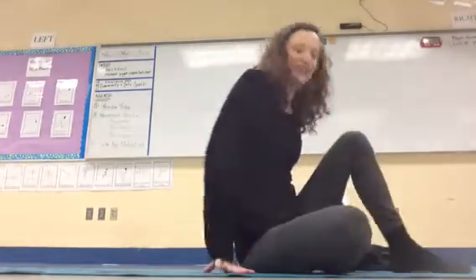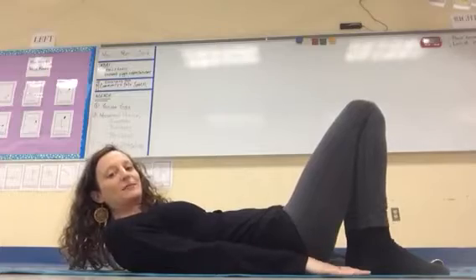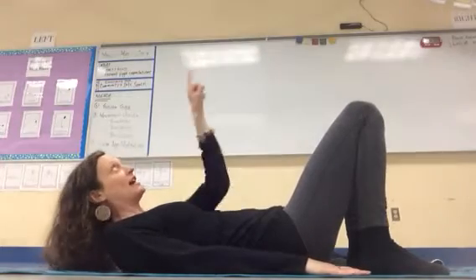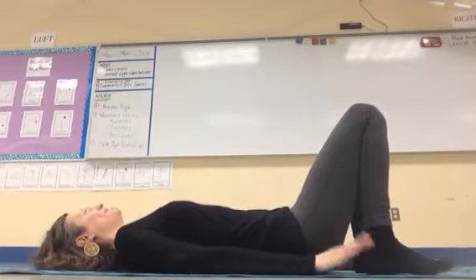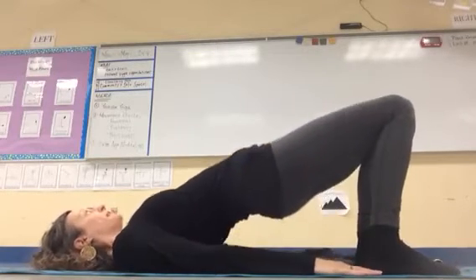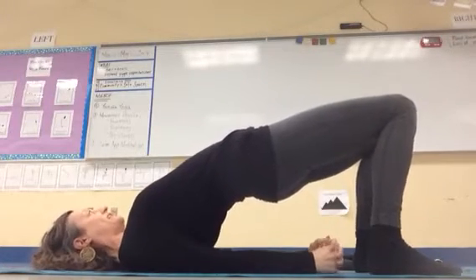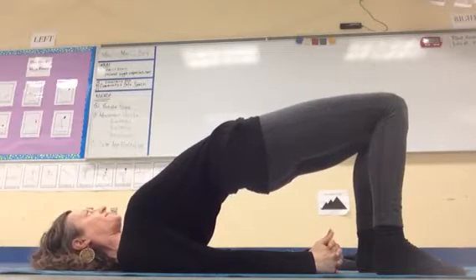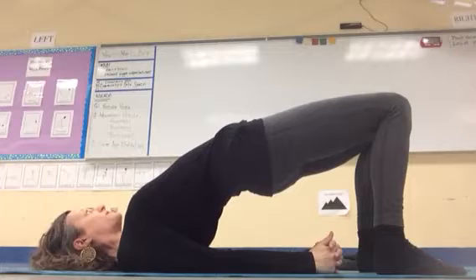Our first backbend is bridge. Take your feet to the floor, hands by your sides — do not turn your head, you should be looking straight up at the sky for this one. Press into your feet, lift your hips up, then interlace your fingers, squeeze your elbows in, and lift your belly. Press into the back of your head and the back of your arms. Take another breath in.